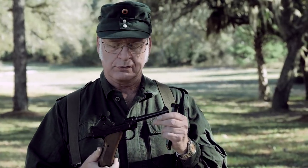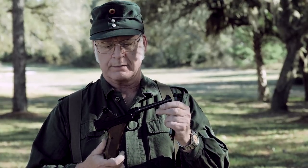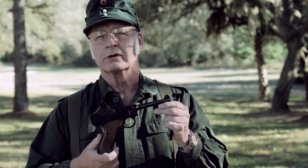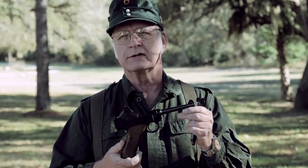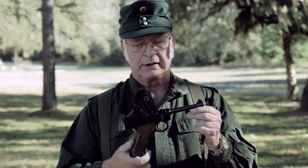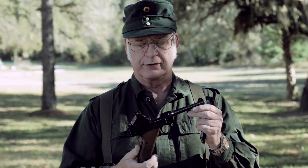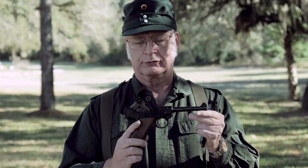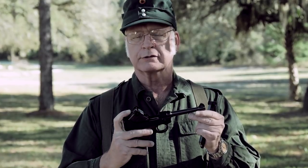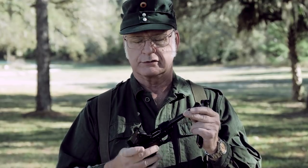Today I want to show you a little bit about the Stoger .22 Long Rifle Luger. The aluminum frame Stoger Luger was originally manufactured from 1969 to 1979. This is the aluminum frame version, but the barrel is all steel, the bolt is all steel, the toggle is all steel, and the bolt rides in steel recesses.